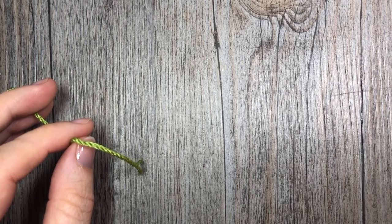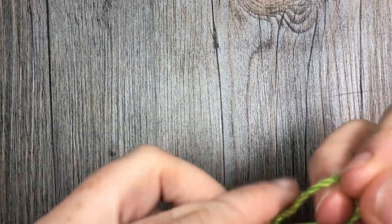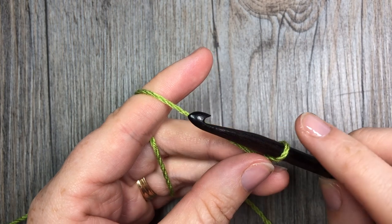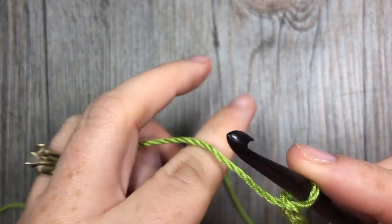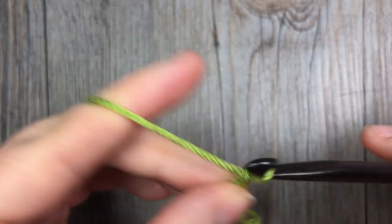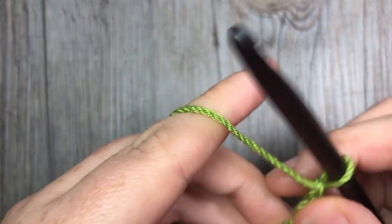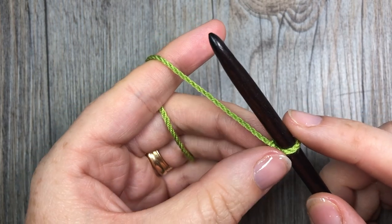For our granny stripe today, we are going to start by making our foundation chain. You can make your foundation chain any length you'd like — it just has to be a multiple of four stitches, plus three, and then one more for our turning chain.